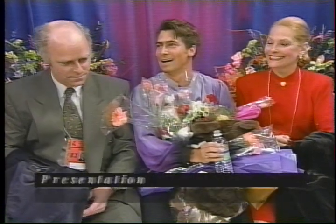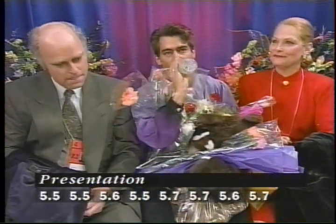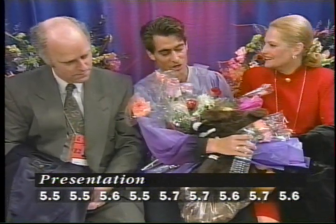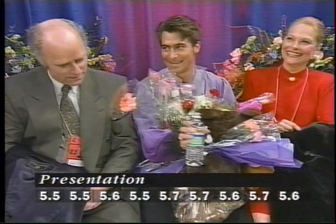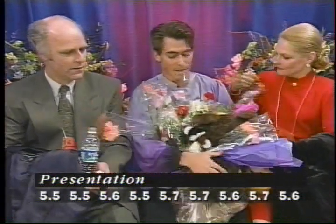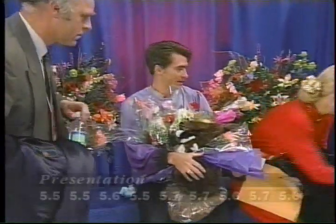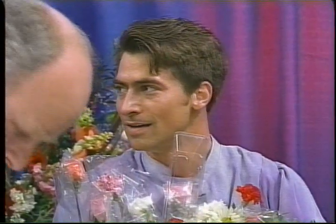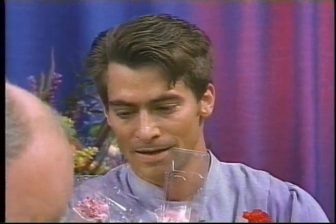The second mark for presentation also ranging from 5.5 to 5.7. Unofficially he is still placed, but of course we still have so many of the other great skaters yet to come.